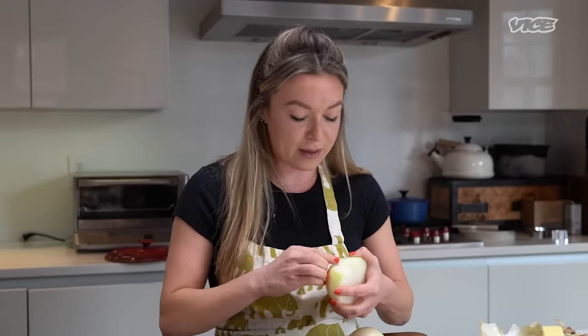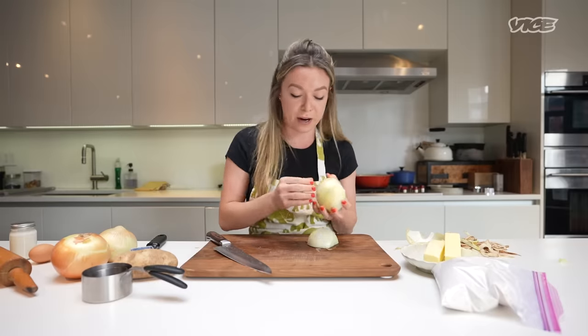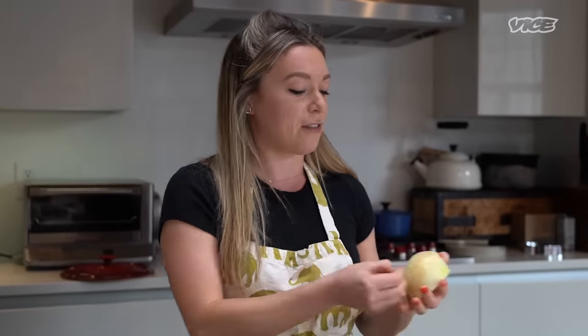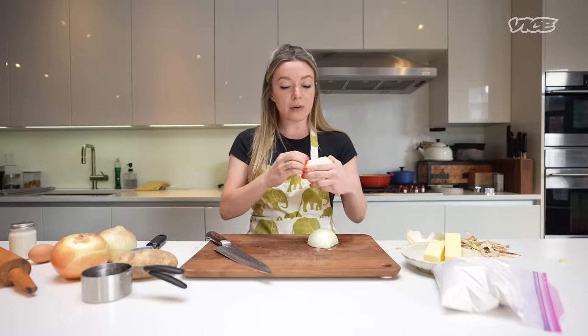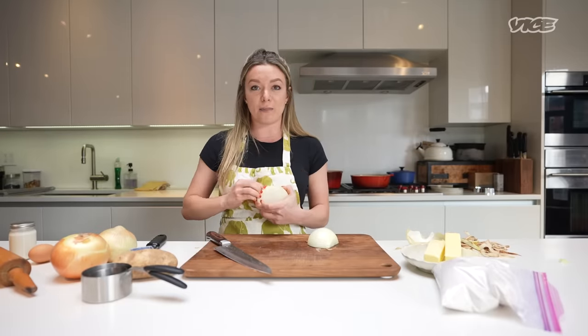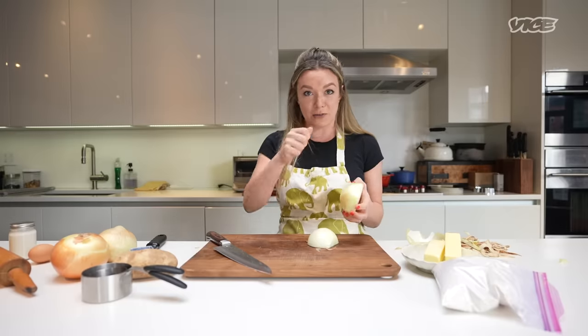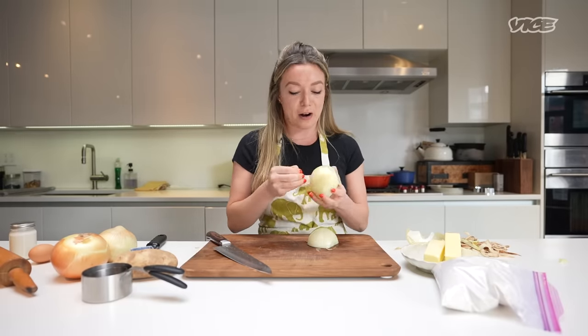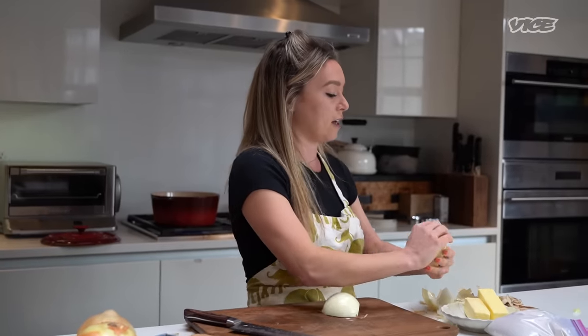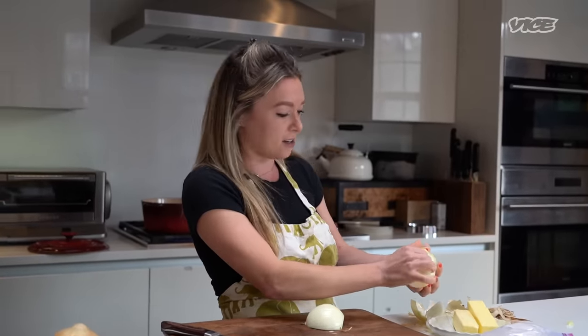My grandma, aka Babushka — Babushka is the Russian word for grandma — she was never very specific, and I think it's interesting in my adult cooking life. I try to work really hard on having excellent technique, but when my grandma would chop onions, it would just be like, there's big ones, there's small ones. It never really mattered to her, and I feel like we could all use a little bit more of those light-hearted cooking vibes. I don't like it when it gets too serious.